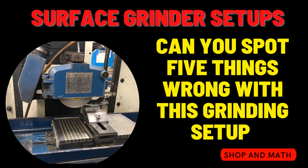Surface Grinding Setups. Can you spot five things that are wrong with this grinding setup? This video is made for apprentices and people that are new to grinding — a fun short video, kind of a 'Where's Waldo' for machining. Before we get started, please take a moment to like and subscribe. It's free and it'll help me out. Okay, let's get started right now.